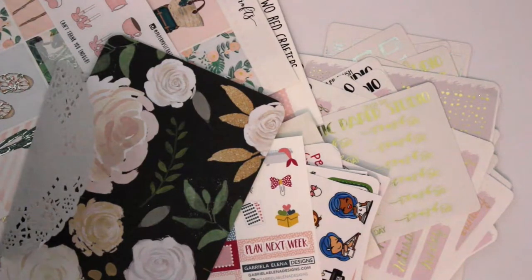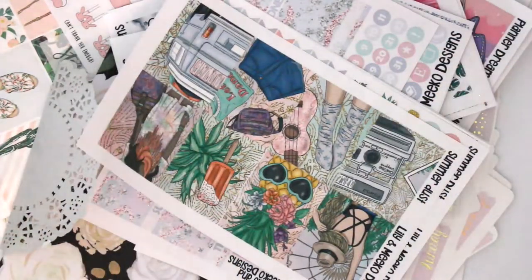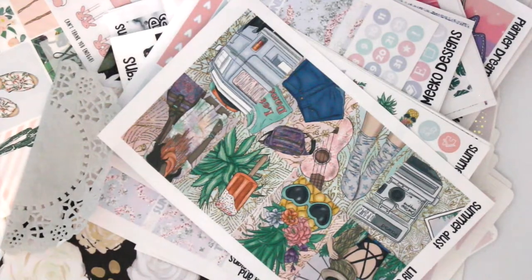Hey guys, that is everything from this little haul. I'm now going to put everything back and I will see you in my next video — thanks so much for watching!